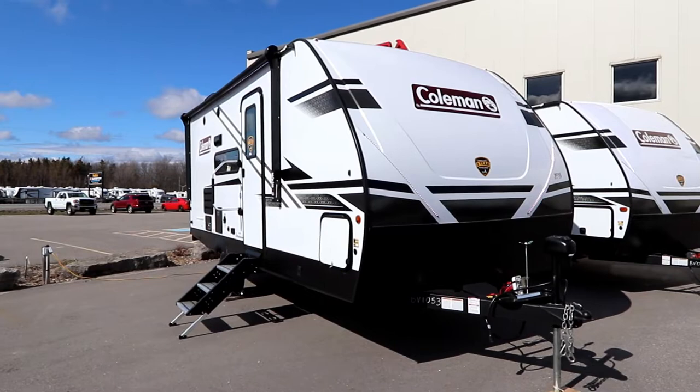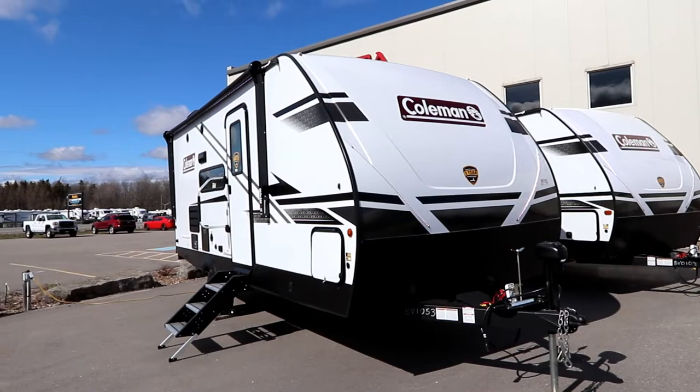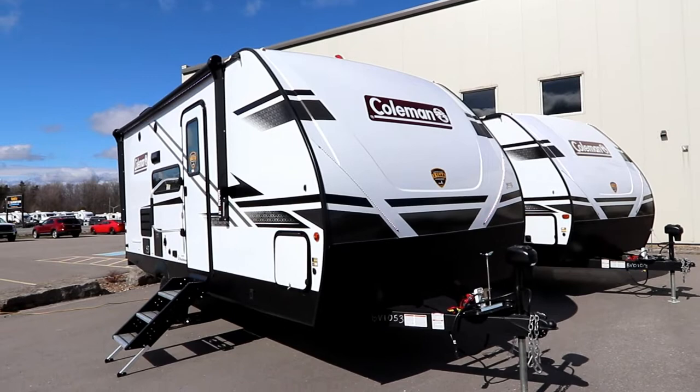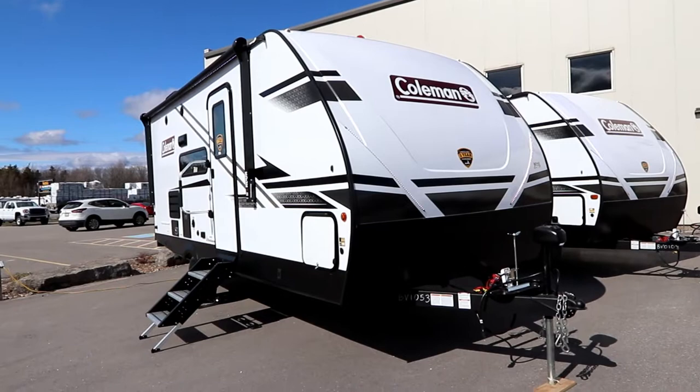Hi, Bruno from RVing TV. Today we're going to take a look at a 2022 Coleman by Dutchman RV. This is an 1855 RB floor plan, which is a single axle ultralight trailer. Coleman is a very well-known brand. This is a Coleman Light, which is an aluminum framed trailer. This trailer weighs in at 4,240 lbs. dry weight and has 1,220 lbs. cargo capacity.